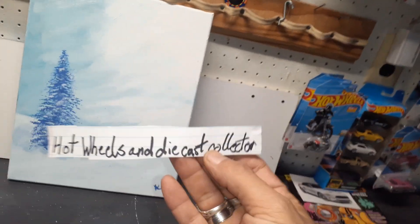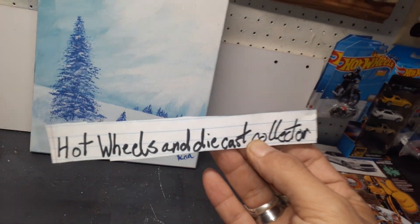But wait, there's more! So if you're reading the title correctly, that's right — it's mail time. It's been a week, it's been a while. I'm glad to be back. I hope everybody's doing well out there. The first mail call is from my good friend Jason over there at Hot Wheels and Diecast Collector.